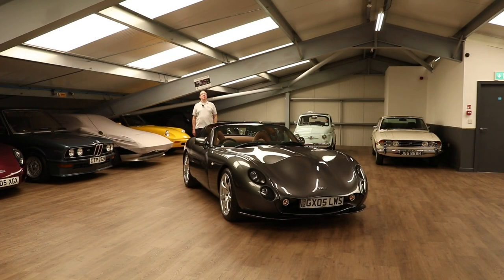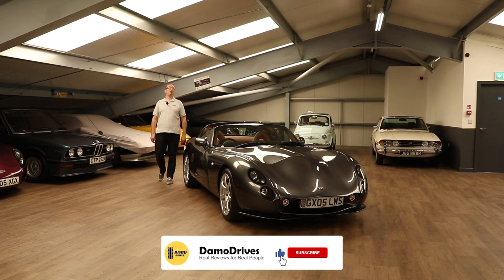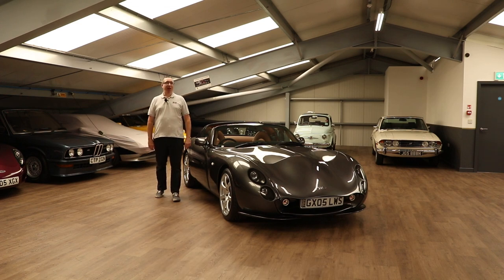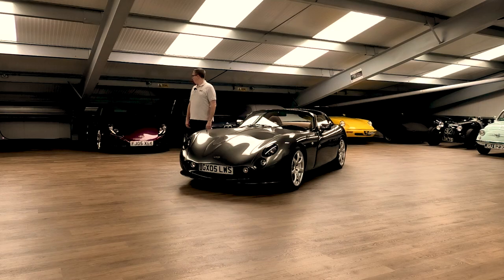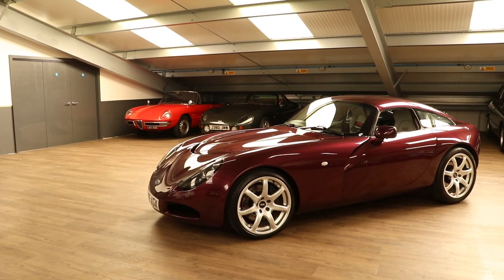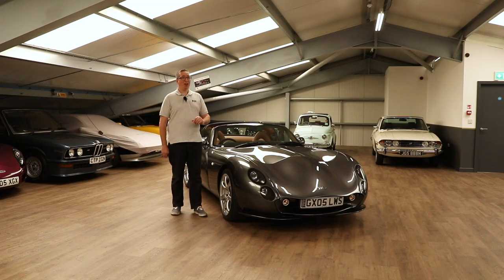Good morning guys and welcome back to Damodrives, bringing real reviews to real people and answering some of those questions other channels might not talk about. I'm back down here at HPC Classics in Eastbourne to bring you the next episode in the series about TVR. In episode one I drove the T350, which is actually over there. If you haven't seen that review, I'll put a card above — go watch that after this video. I thought that was an incredible car and my first experience in a TVR.